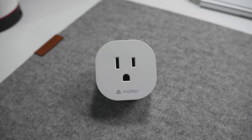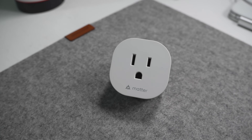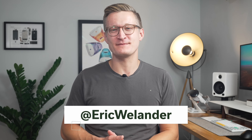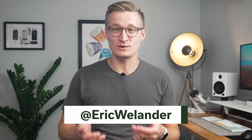And if you've tried Matter out years ago and ran away from all the bugs and problems, well you might want to reconsider that decision because recent software updates have improved it a lot. I'm Eric Wielander, welcome back to my channel. If you're new here, I've been an app developer on Apple platforms since 2011 and building out my smart home here on YouTube since 2018. If you're into Apple or smart home tech, consider subscribing.